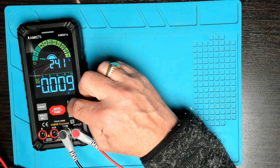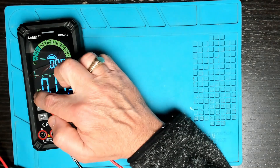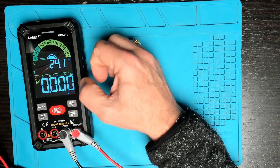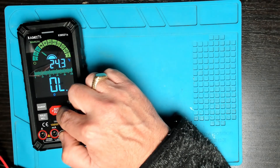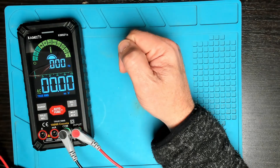To change from DC to AC, it's as simple as pressing the select button. You can then change from DC to AC — and that will be the same on millivolts DC, pressing the select button to go down to AC.